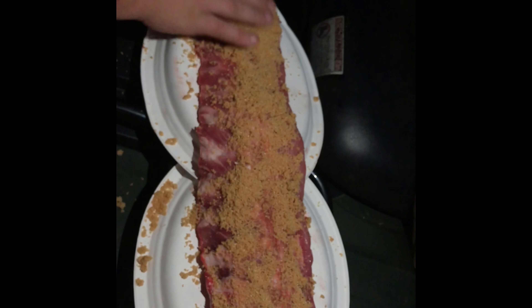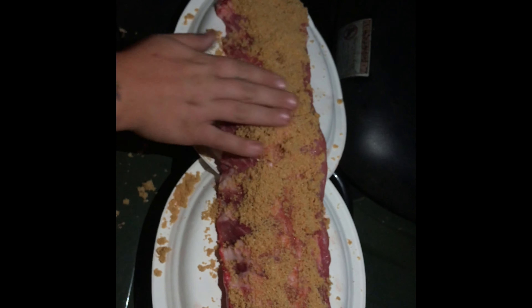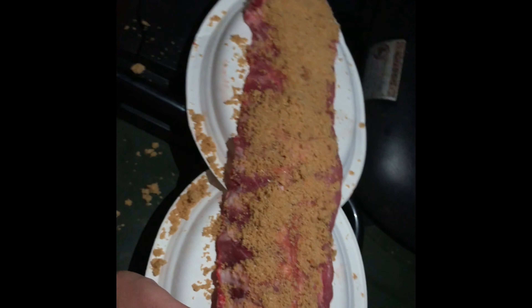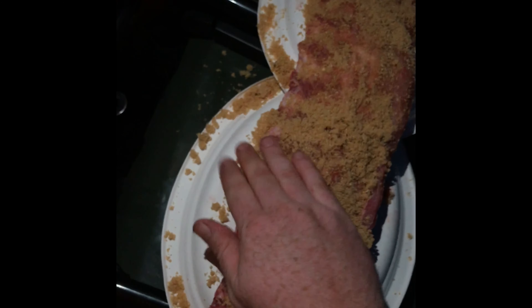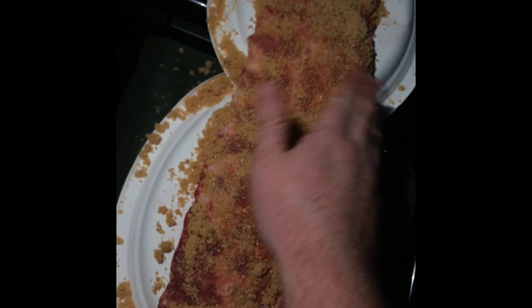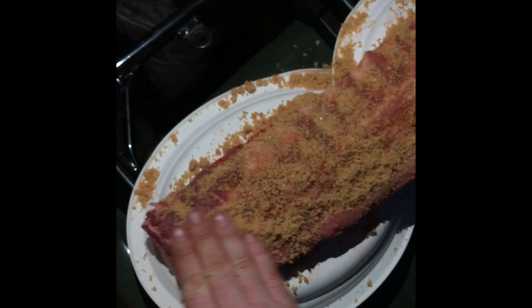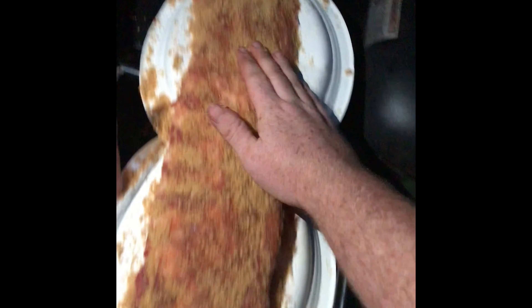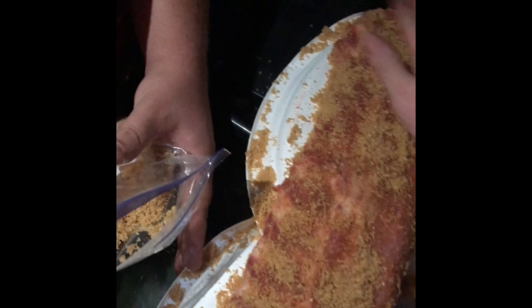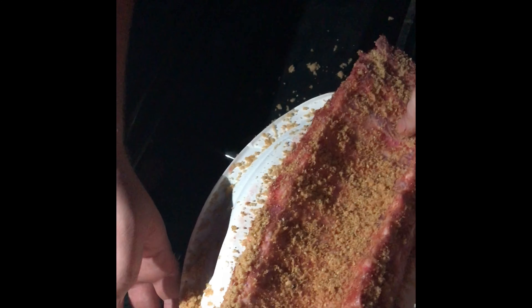We ain't afraid to use it either. We don't put a ton of it on here. Oh yeah, this right here is going to be awesome guys. Alright guys, we got her all rubbed down. Let's go put her on the smoker.